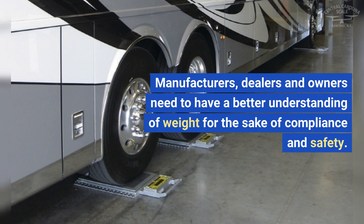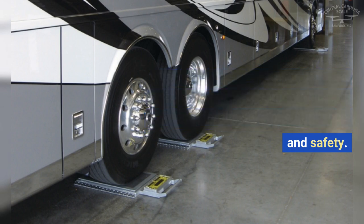Manufacturers, dealers, and owners need to have a better understanding of weight for the sake of compliance and safety.